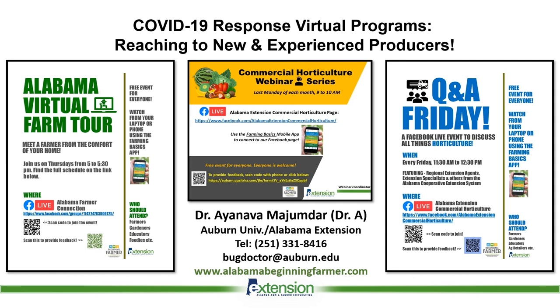Once again, my name is Aynava Majumdar and my phone number and email are on the screen — please feel free to contact me. Our website for beginning farmers is alabamabeginnningfarmer.com. Please look it up, subscribe to our e-newsletter, and thank you very much.